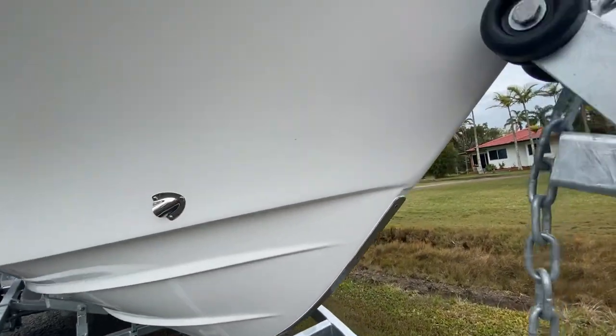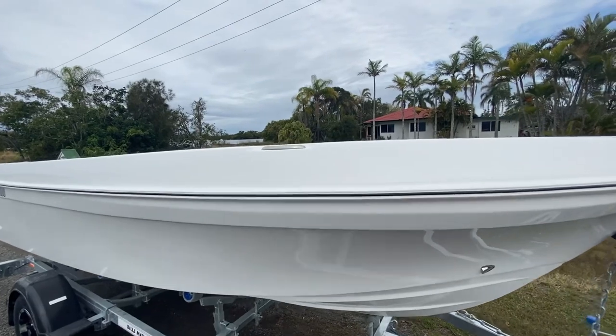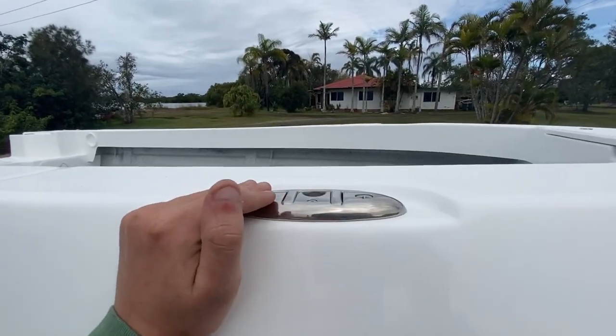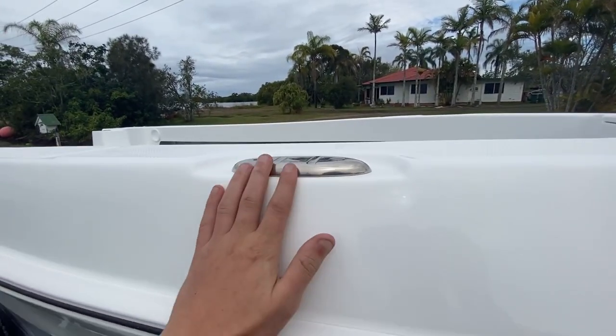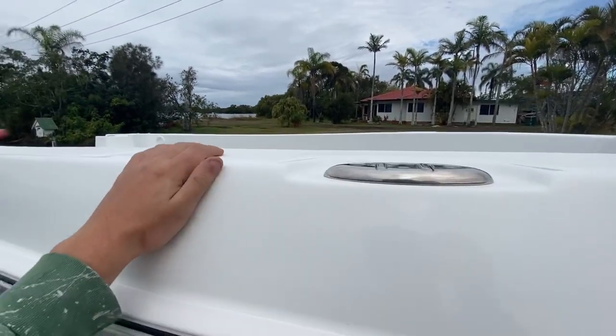There's a drain here for the anchor well. Going back down towards the transom, we've got recessed cleats — there are four of these on every bow. These are all standard, all recessed in nice and flush so your lines can't get caught on them. Absolutely beautiful.